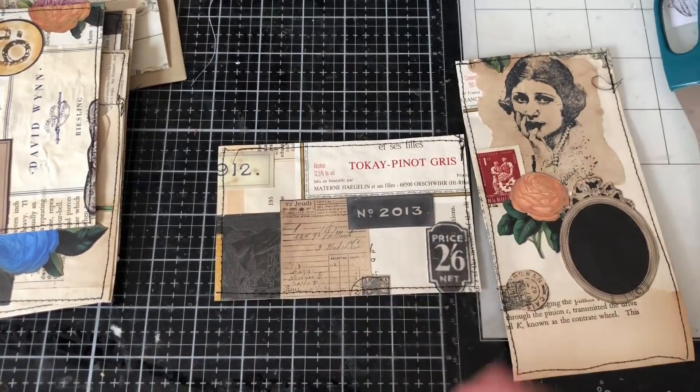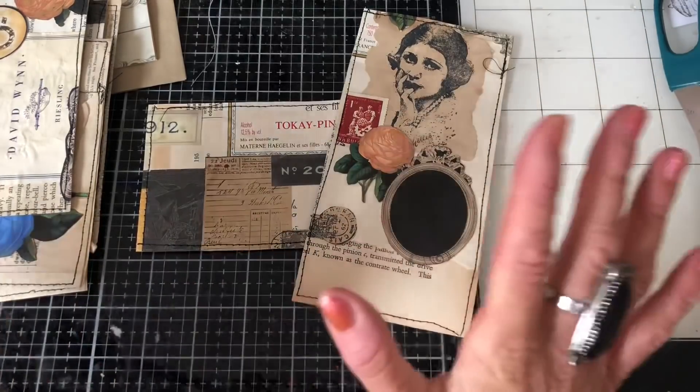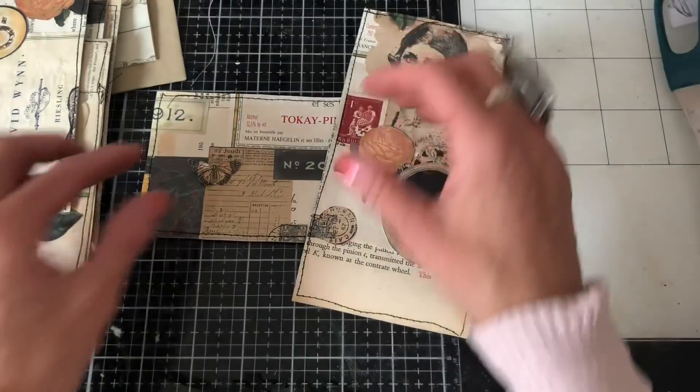I thought let's come along and add some nice decorative bits — maybe some lace, of course, maybe some bling, maybe some lace and bling. And maybe like some butterflies and things like that.